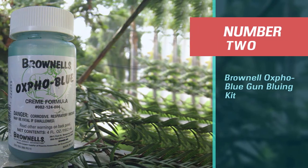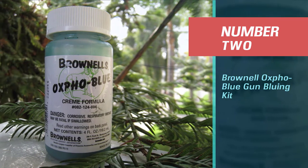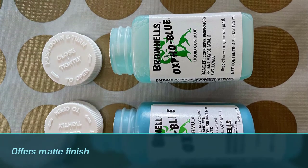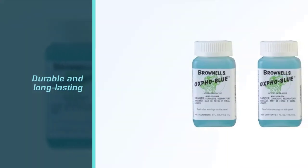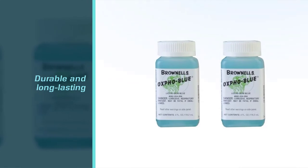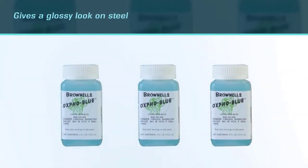Number two: Brownell's Oxpho-Blue gun bluing kit. Whether you want a matte finish on your guns or a glossy finish, you can get both if you use this bluing kit. The finish depends on the gun surface — it will give a matte look if your gun has a sanded surface. On the other hand, if the gun surface has polished steel, you will get a glossy look.